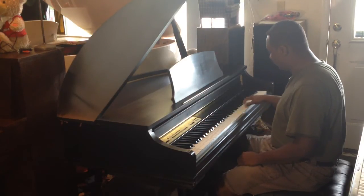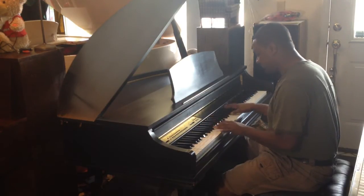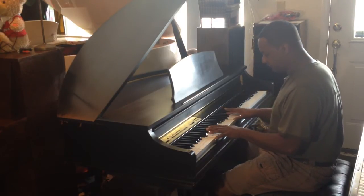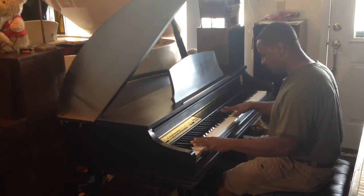You have two different kinds of organs right over here. You have the Hammond, and you have your pipe organ right over here.